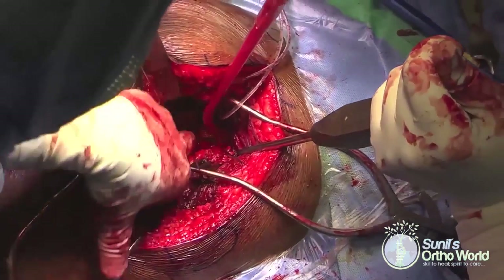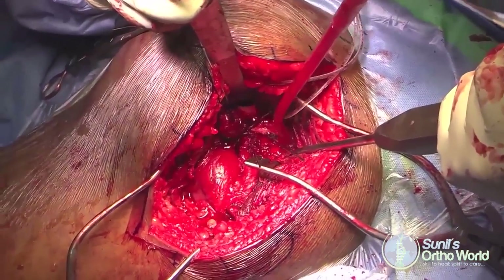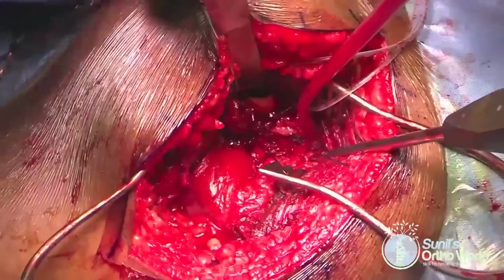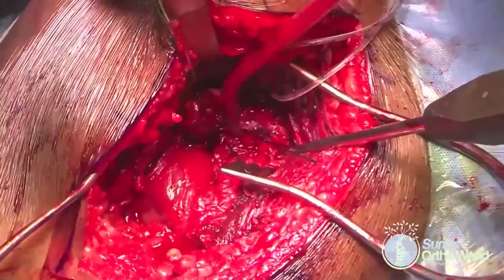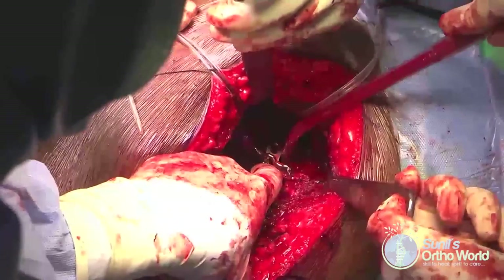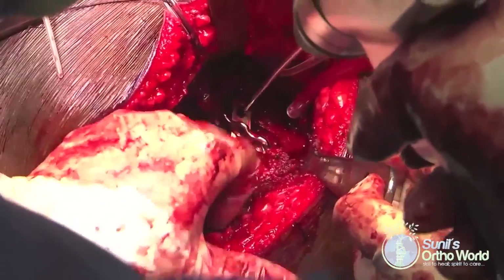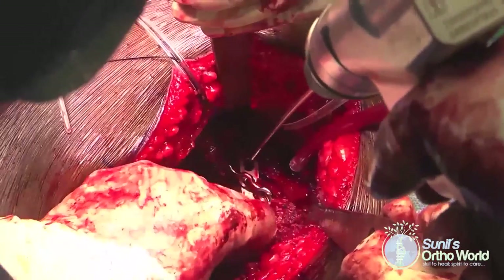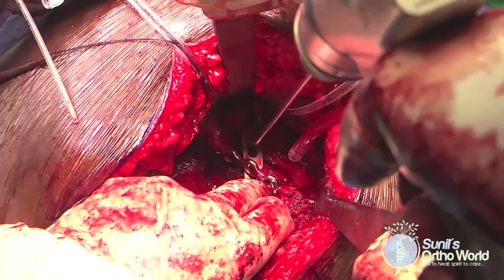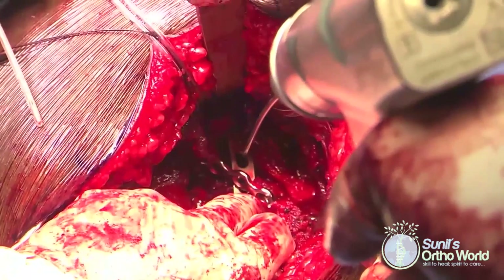Provisional fracture reduction is checked and the hip joint is taken through a range of motion to confirm the joint is free and there is no inadvertent joint penetration. The posterior wall requires rigid fixation considering the forces transmitted across it during early rehabilitation. It has been shown that use of a spring plate in addition to a reconstruction plate significantly increases load to failure.